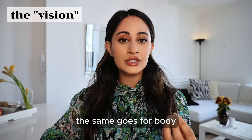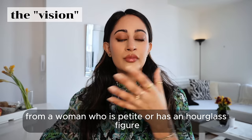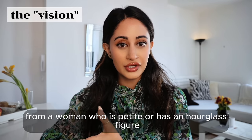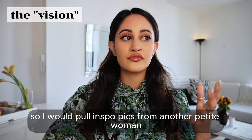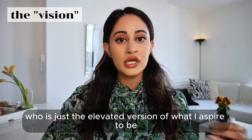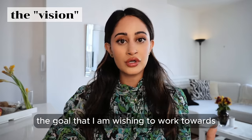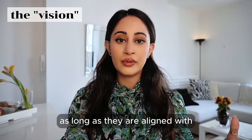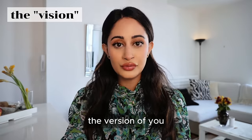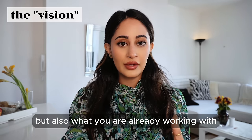The same goes for body. You don't want to pull inspo for your body if you're a pear-shaped woman from a woman who is petite or has an hourglass figure. For example, I'm a petite woman so I would pull inspo pics from another petite woman who is just the elevated version of what I aspire to be — someone who is already toned, the goal I am working towards. You can pull inspo from anyone as long as they are aligned with the version of you that you want to be and what you are already working with.